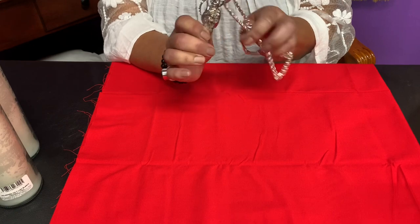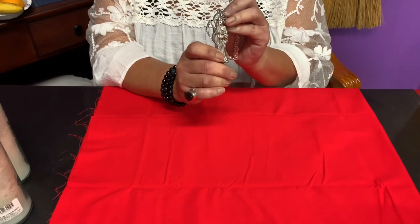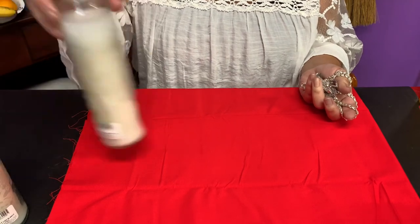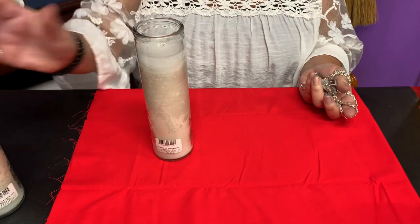Here's what we're going to need to do this: we need the dije from the Santa Muerte and the chain, and they do have to be silver. We're going to need a piece of red or black material, and three white candles with no image on them — just plain white candles.